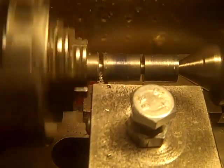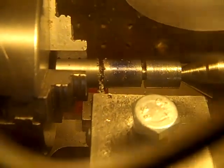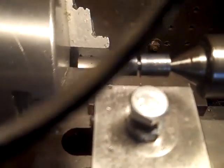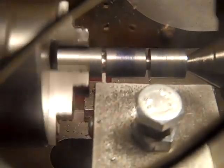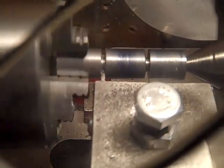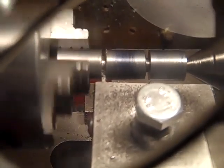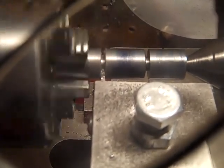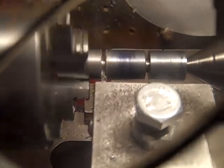I know the stuff isn't round. The stock is not in there round — it doesn't have to be for parting. It gets pinched. What happens is with that other cut in there, it pinches, it bends easy and pinches. It's about to let go, that's why.